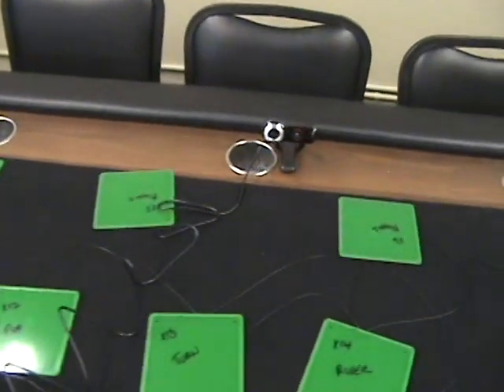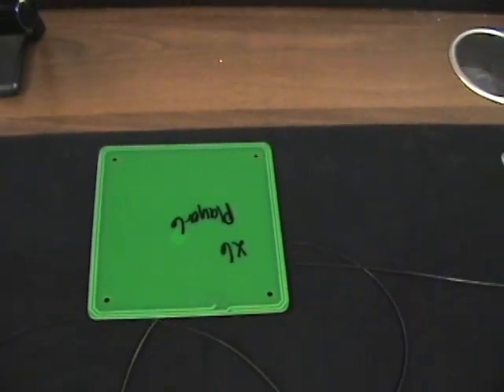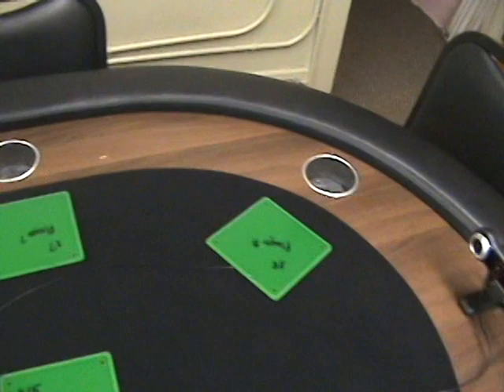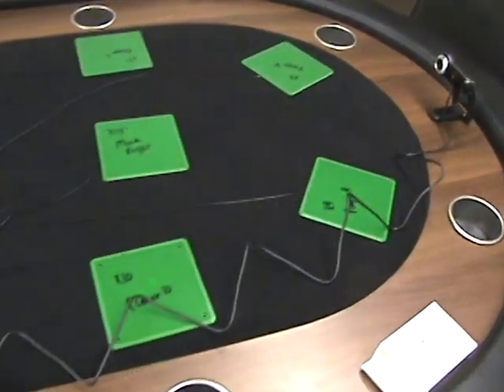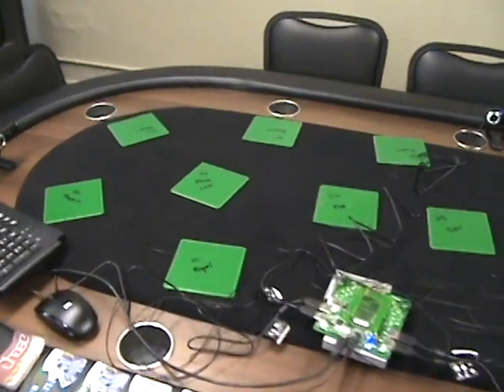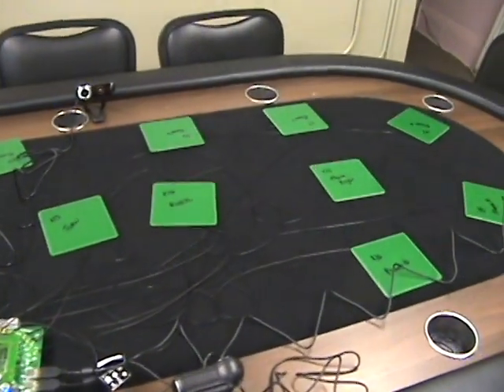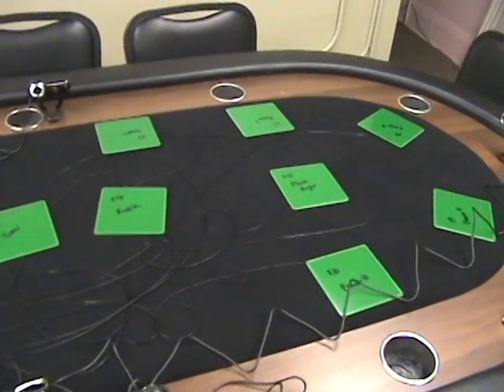Each one is marked — so for example, that is the sixth player. We also have a muck pile on each side. On both sides of the table are the mucks.